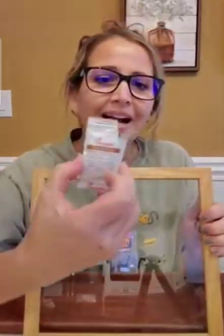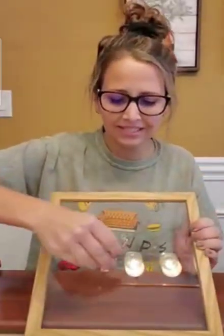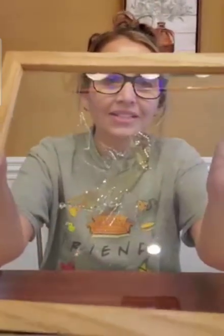So without further ado, I want to do my next demo. Here we have some pure honey. Messy, right? Messy and sticky. And this is a lot of honey. Look at all that sticky mess.